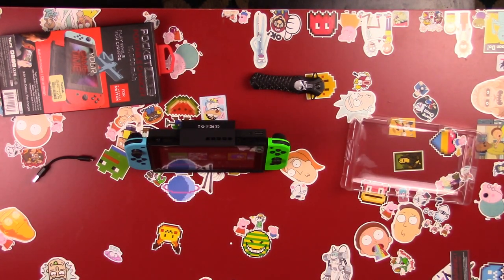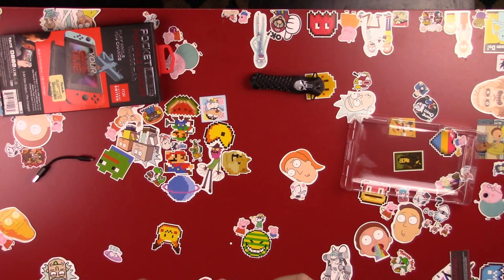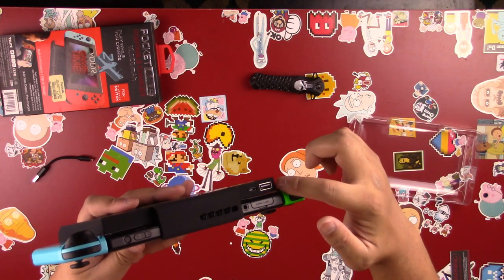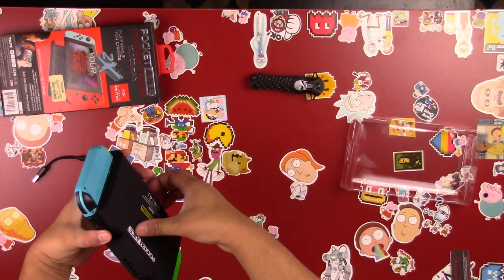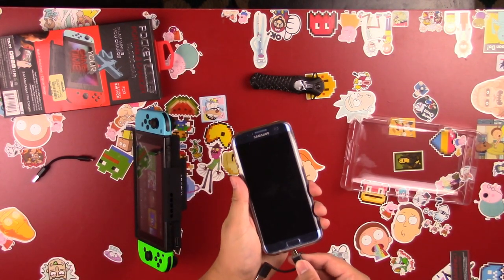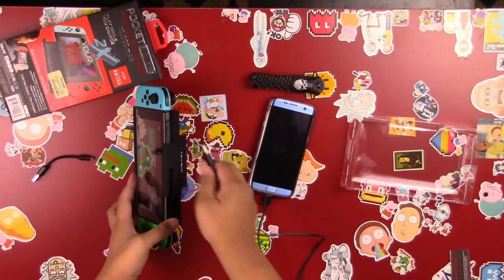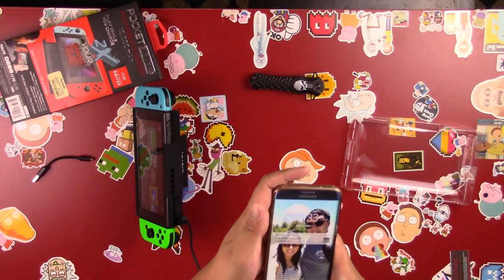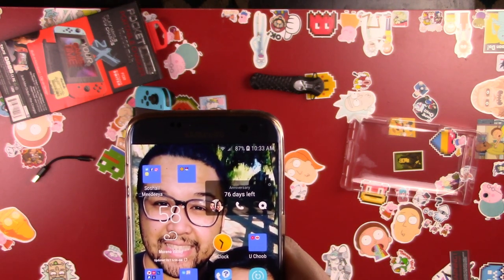I wish I had two cameras for a dual shot, but I'm not that fancy yet. There's one feature that wasn't on the box but I thought was cool: that's how you charge it, and then there's an extra USB 2.0 port. That port can charge another device — here's my old Samsung Galaxy S7, I'll plug it in and show you it actually works. So it can charge two devices at once: the Switch when it's locked, plus your phone or tablet.